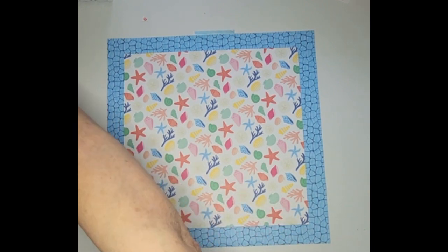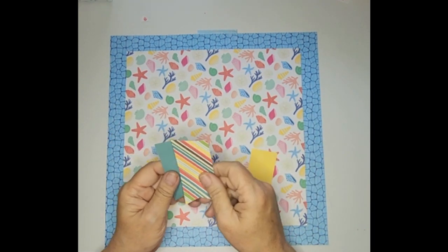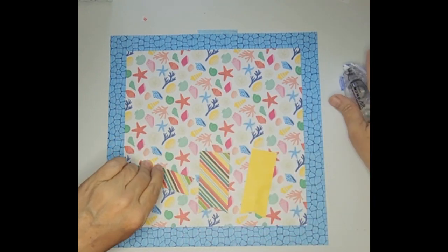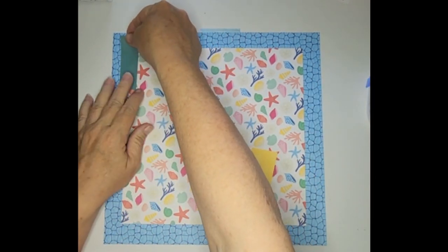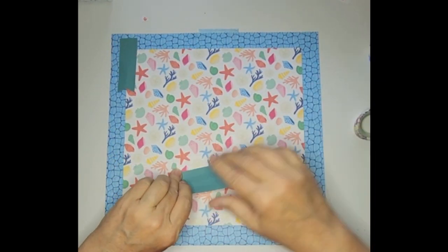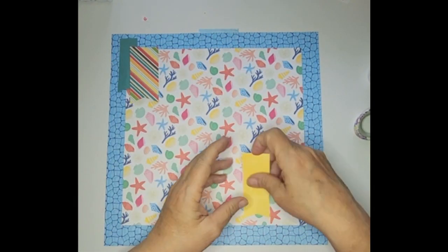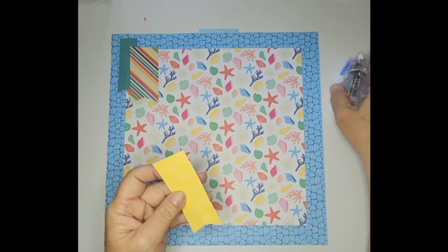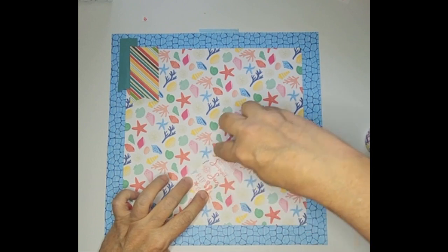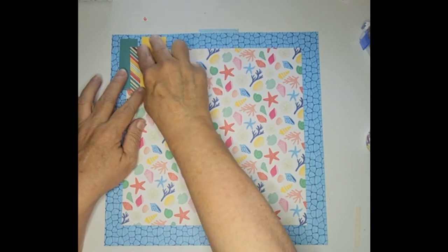Now I'm going to use more scraps for these tabs. This paper is the reverse side, so I know it matches. I'm going to put little tabs right up here at the top, and another one over here on this side, bringing it down just a little bit. Then I have a piece of yellow paper — I'm going to use the yellow side because I want to bring out more of that yellow.